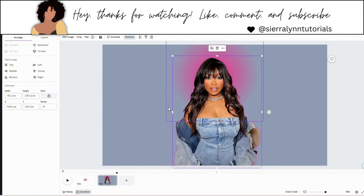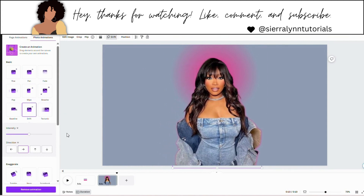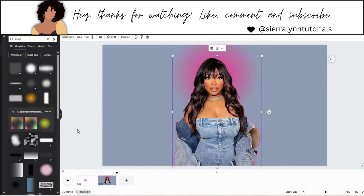I'm also going to add the animation to my photo. So just click on your photo, go to animate and hit drift. We'll keep it on this same setting. Make sure direction is going to the right.